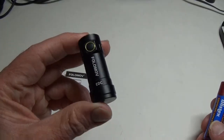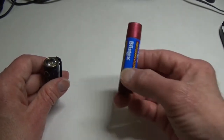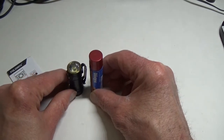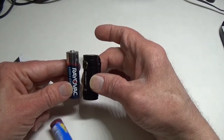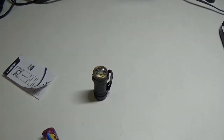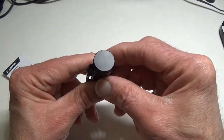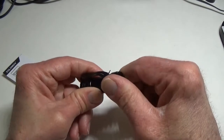Its size is just hard to imagine. You could put it against a tube of lip gloss and it's a lot smaller than that, or against a AA battery and it's a little bit smaller than that. It's less than two inches tall or long, weighs less than one ounce, comes with its own battery, and the tail cap is completely tail-standable.